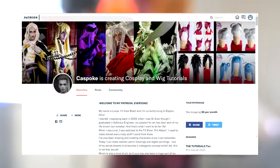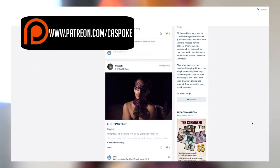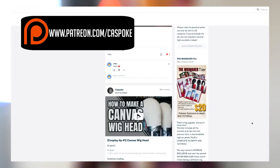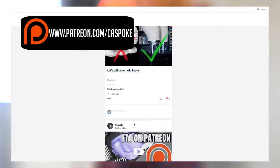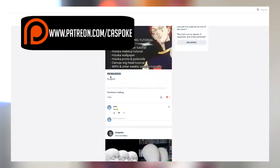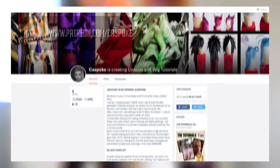Now it's time to put on the wig. I made this lace front wig myself, so it fits my head size and hairline perfectly. You can learn how to make and style your own custom lace front wigs on my Patreon. Every month I'm making and styling a character's wig, and there are so many different techniques to learn on each video, so check it out.